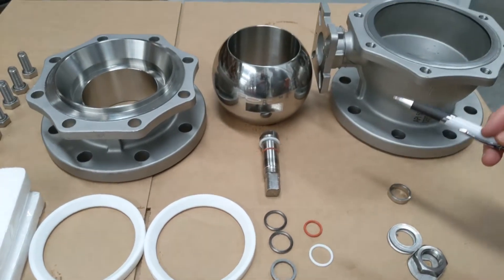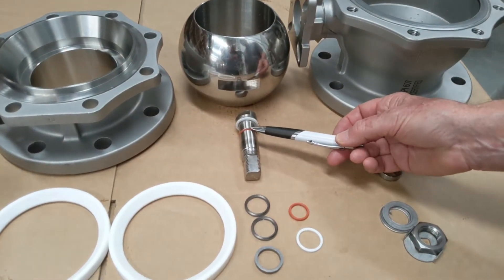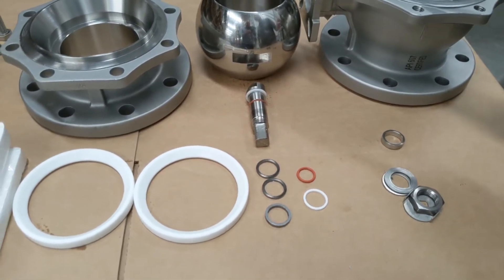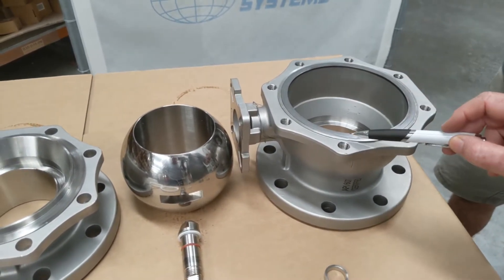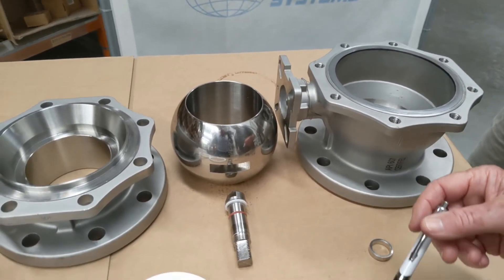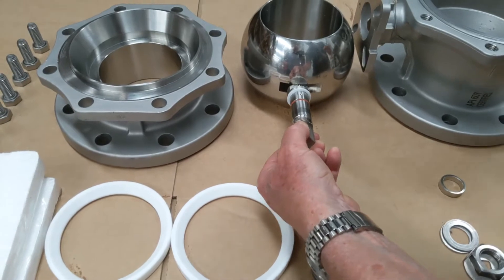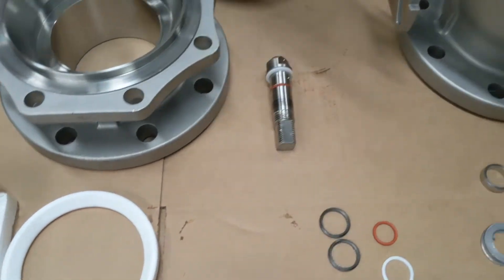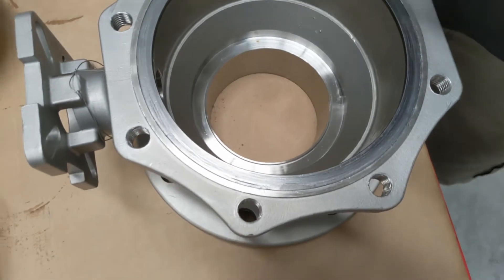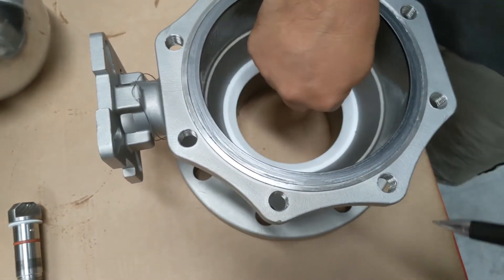We have a unit here which has already been disassembled. It's a brand new unit so it still has the PTFE thrust washer and the FKM o-ring in place, and it also still has the graphite impregnated seat between the two body faces. These seats inside here — the seat faces — have already been cleaned. We're just making sure these ones here are clean, so you just run a cloth over it and that seat goes in there.